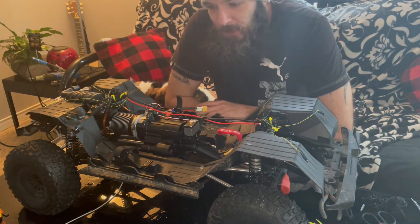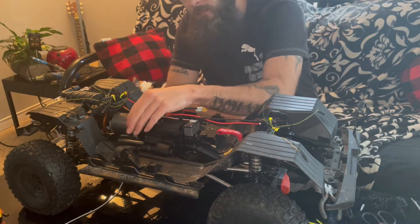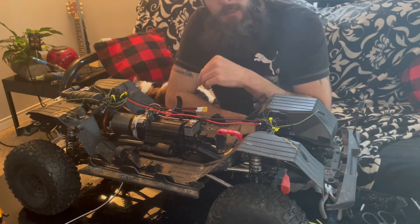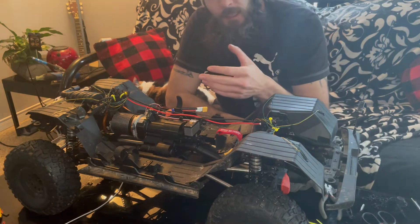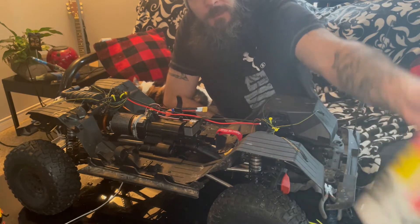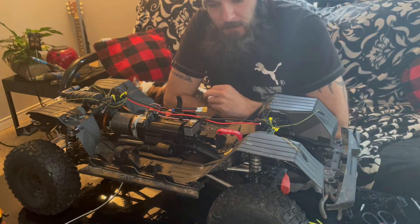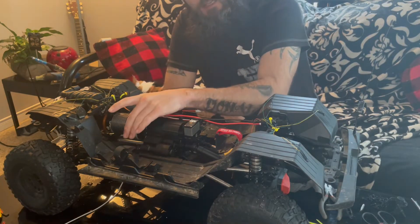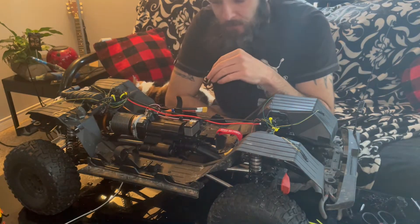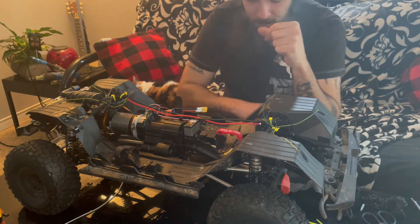All right guys, doing a little work on the SCX6. Grease in here pretty much diminished away — I've only had the thing out maybe six or seven times. I always use my own marine grease; it seems to hold out the best. It's really good when it comes to water — it still sticks to stuff. The axial grease that was in here is pretty much non-existent anymore, so I threw some of that marine grease in.